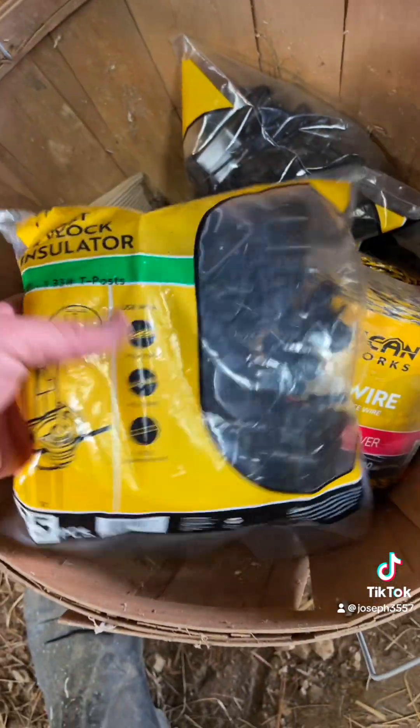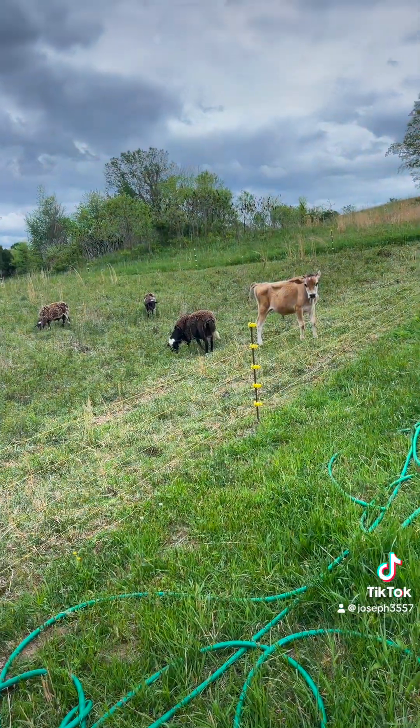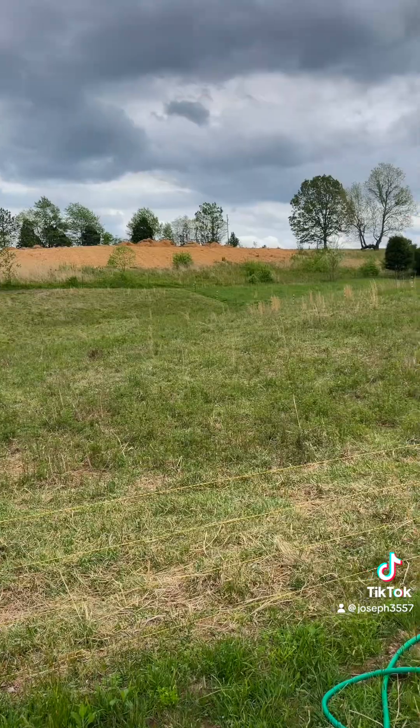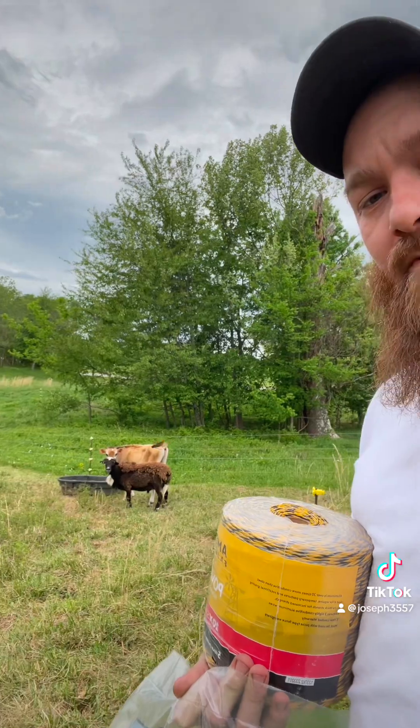I got two bags of insulators to go on the t-posts. You can definitely tell these guys want to move — the color difference in the grass is crazy. So I've got to get this done today, plus I need water and I really don't want to fill it up then dump it out.